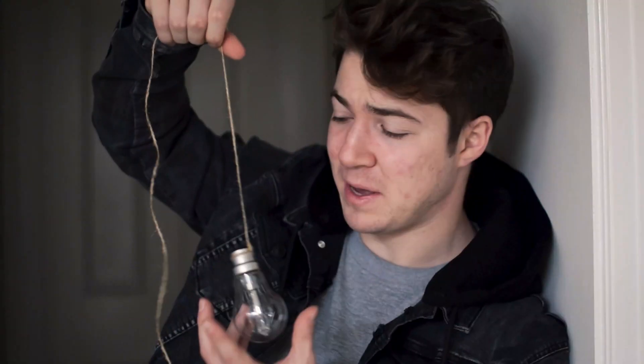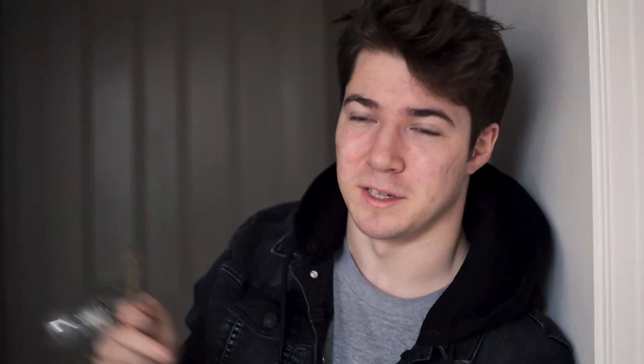This is it on the string now. I made the string really long so I can hold it from different heights — if I want it lower or higher — without my hand getting in frame.